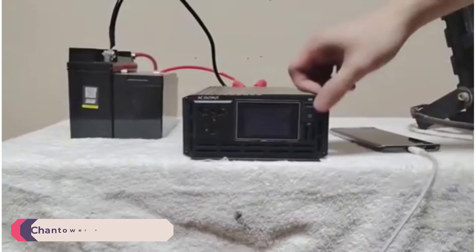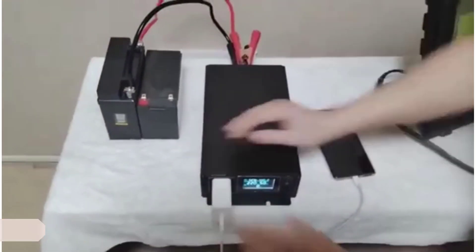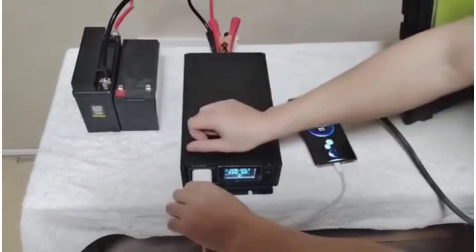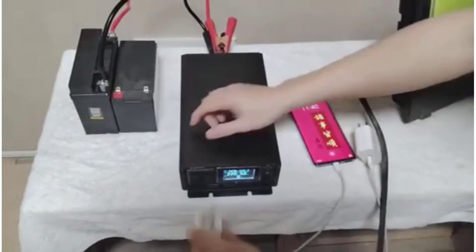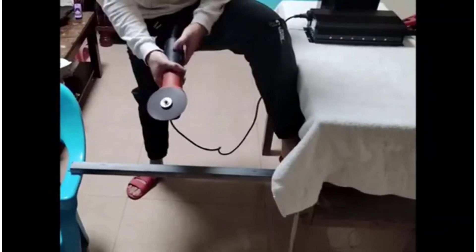Number 3: Chantower Wave Inverter. The Chantower Wave Inverter is a high-performance device designed to convert DC power from batteries to AC power, suitable for household appliances. It comes in various power capacities ranging from 500W to 2000W continuous power, with peak power capabilities of up to 5000W. This makes it versatile for different power needs, whether for small gadgets or more power-hungry appliances.